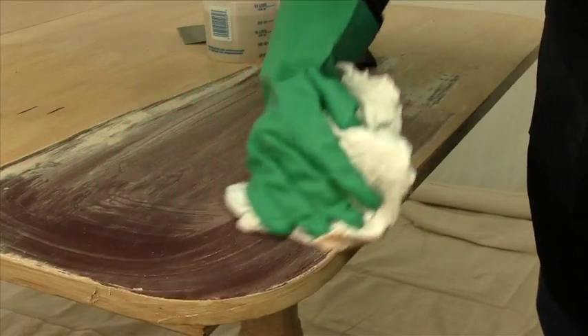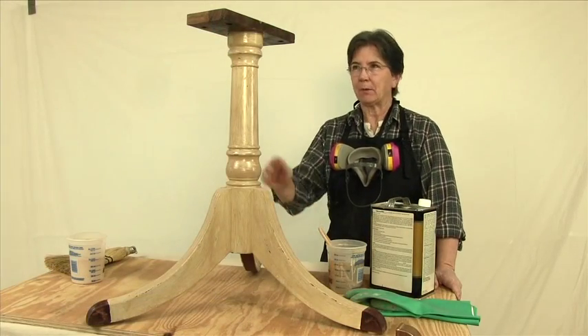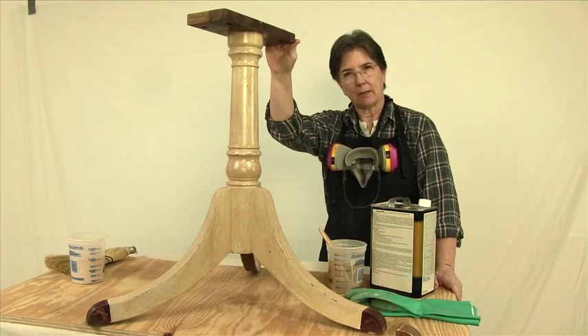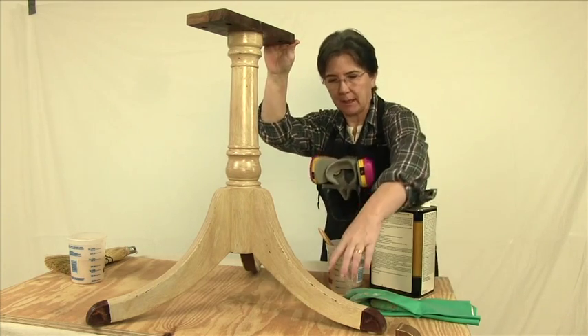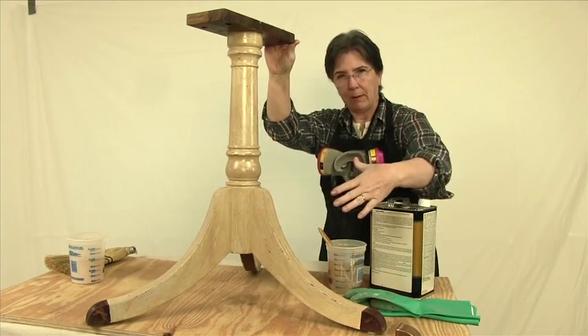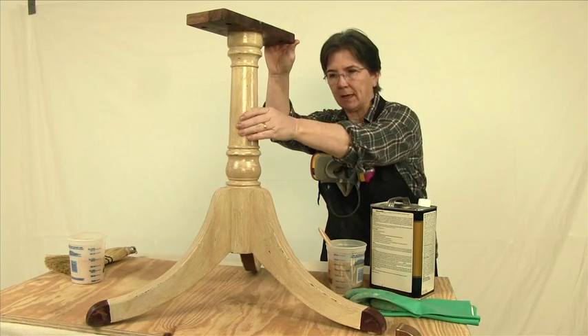Do the rest of the table in the same way. Now we're ready to strip the base. These are going to be a lot more time consuming and a lot more difficult to get the paint out of the grooves, and you've got the turn column. So be prepared for a little bit more time on these two pedestals.